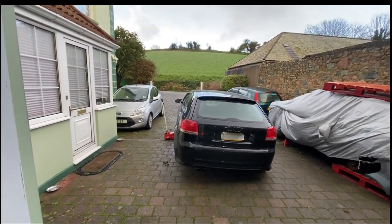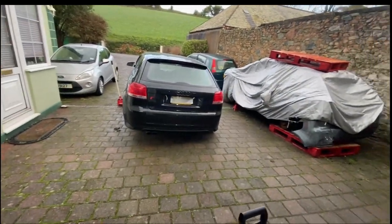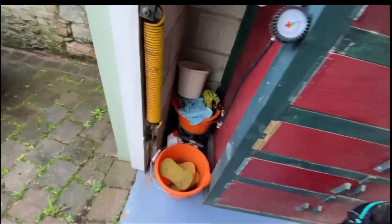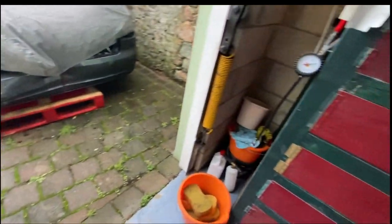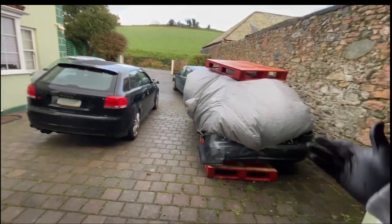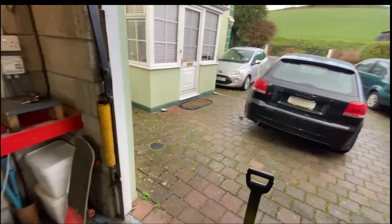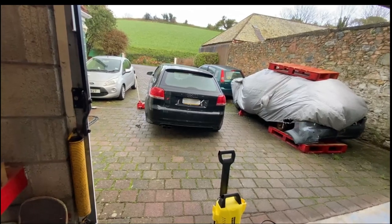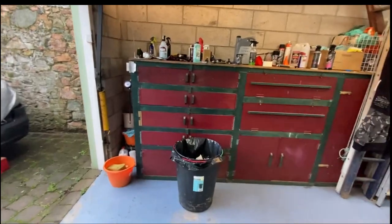I'm just going to pull everything indoors and then hook up the power washer. I'm going to power wash the arches, and then get some snow foam in there and a brush and just brush all the dirt out. It's just something I like to do — just peace of mind, knowing that everything's clean in the arches. I may even just wax all the panels underneath.